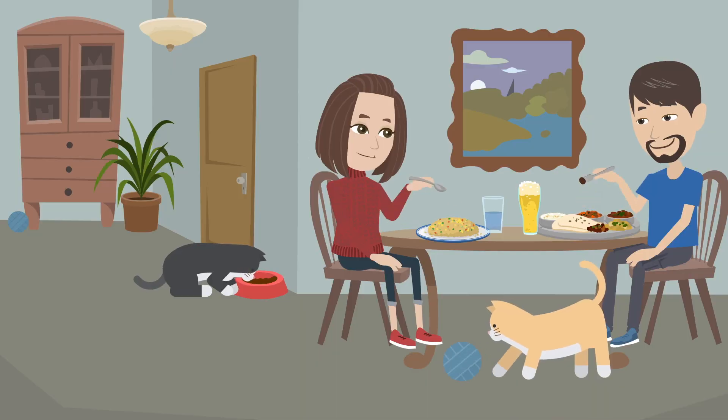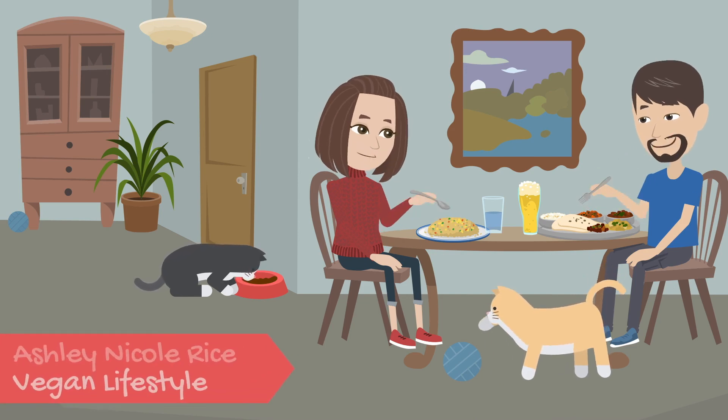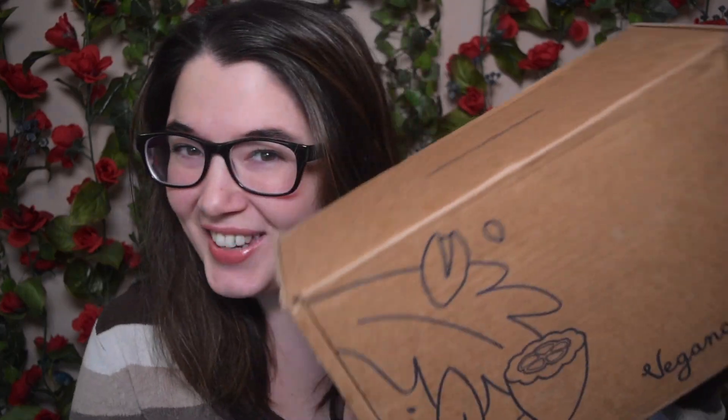Hi, my name is Ashley Rice and welcome to my YouTube channel. I have another Vegan Cuts unboxing for you today and I am super excited for several reasons.